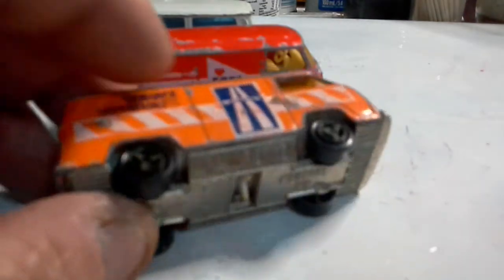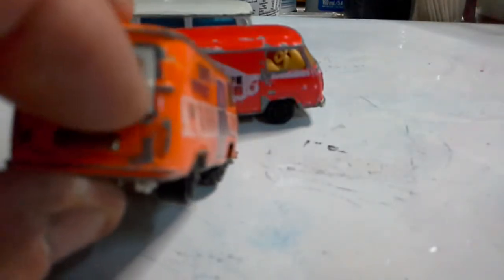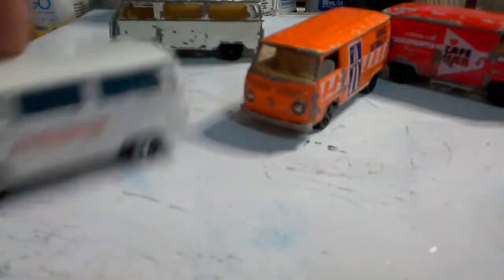The thing I noticed with these Majorettes, especially on the panel vans, is the belt line is missing from the panel vans. On the ambulances the belt line is there, so we may do something about that.